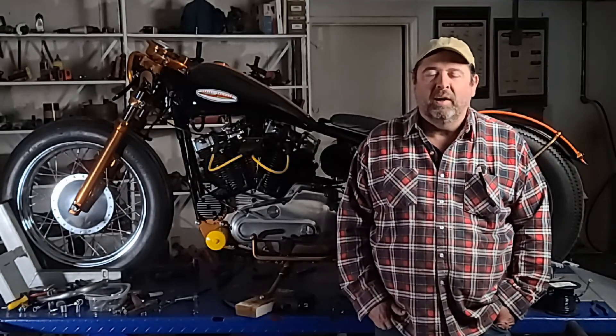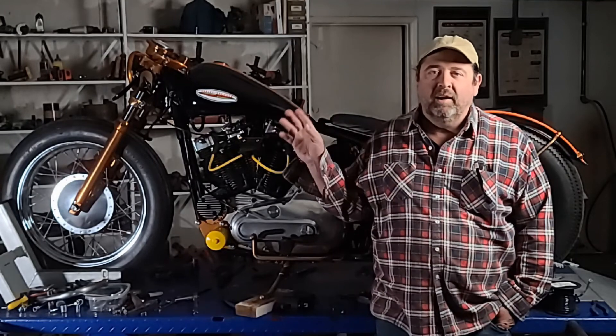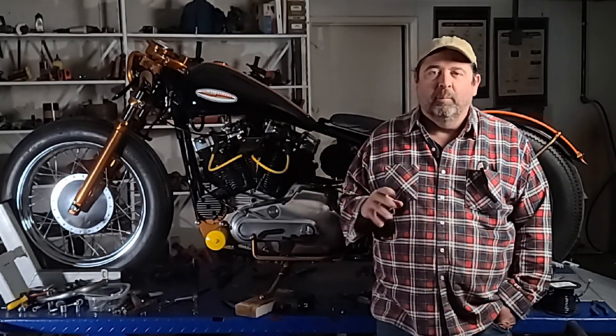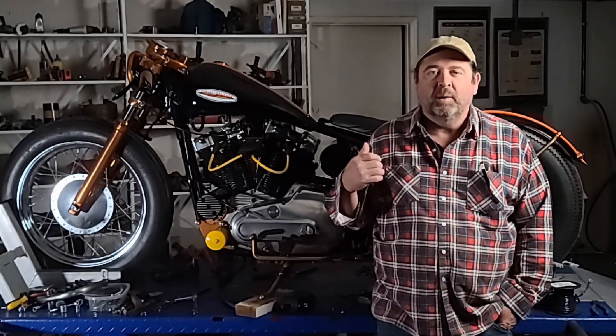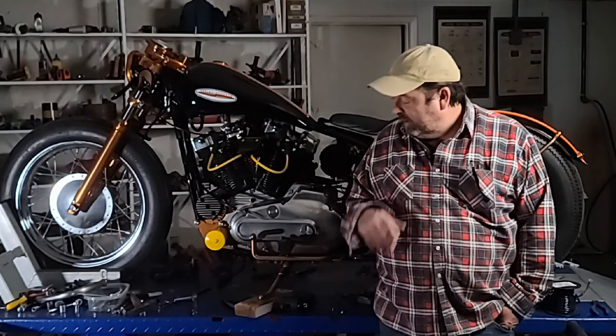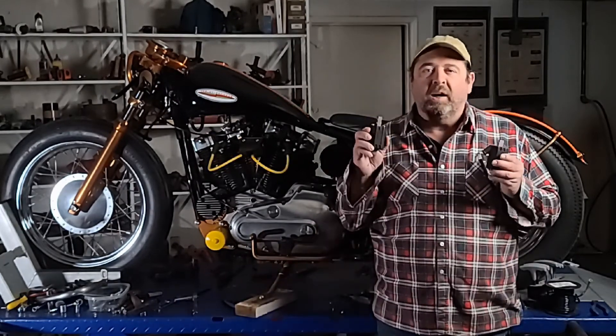Hello and welcome back to CycleFab. I have some slightly disturbing news. The tank came out just fine — I'll get with y'all in a moment on that. But in reassembling my bike, I left the ignition key on, so I burned out both of my coils.